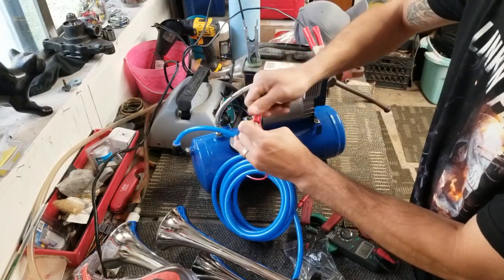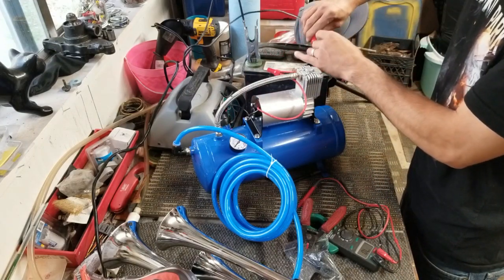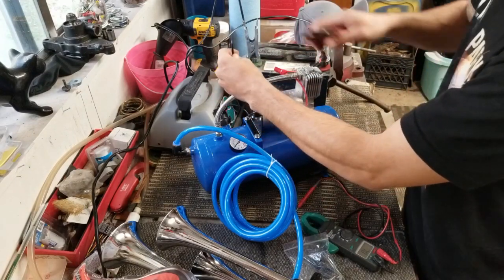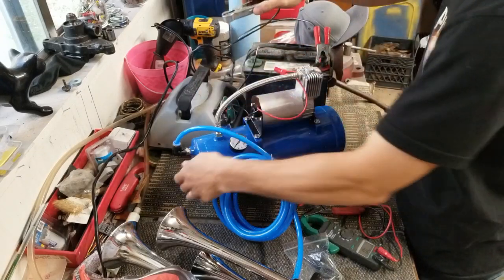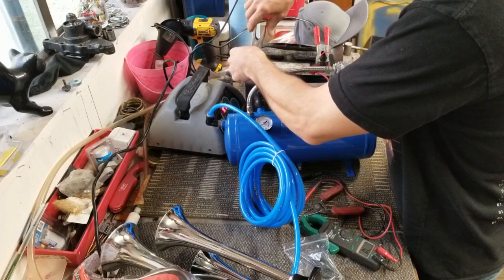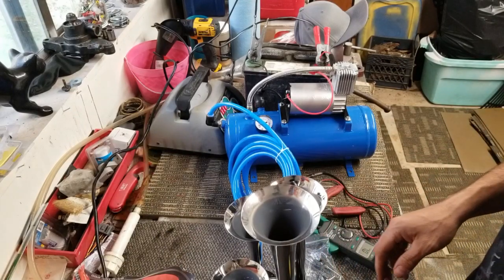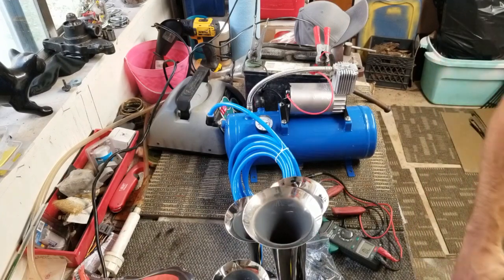Just a quick wire nut — pays to be an electrician. Put that on the hot — black goes to black — and it should kick on. Kind of scared me. Now that's just priming up. We'll cut back to when it's full.